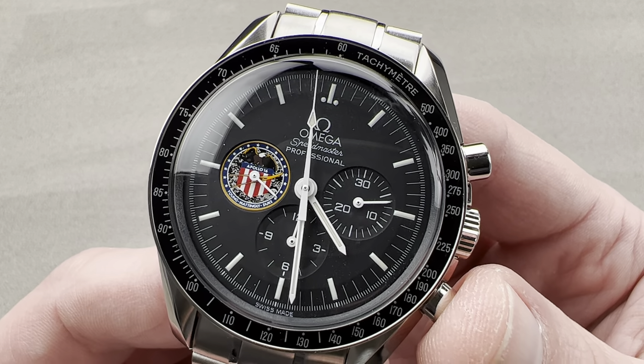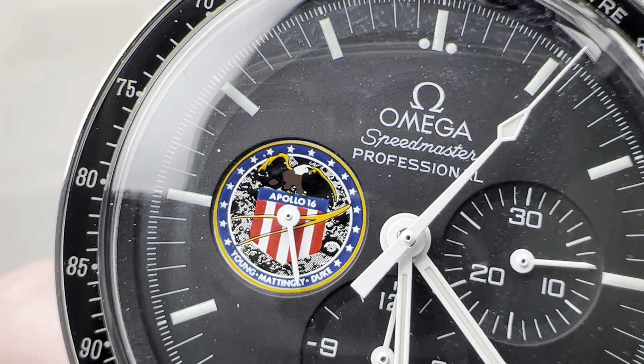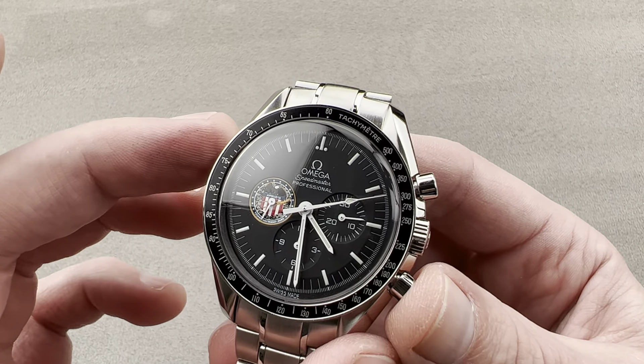The mission being celebrated in this case is Apollo 16. You can see right there the shield or logo of the mission, as well as the names of the three Apollo crewmen. Remember, Apollo had three crew members. The watch itself is a standard late 90s moon watch.